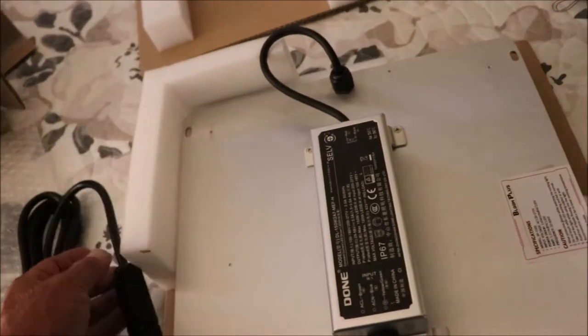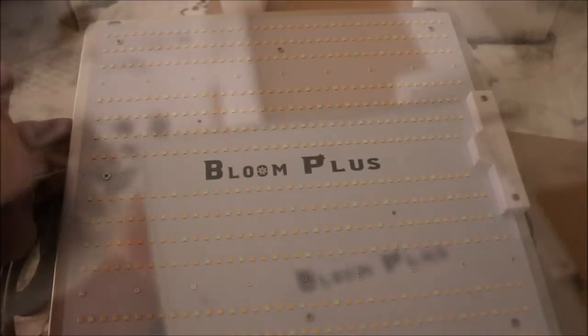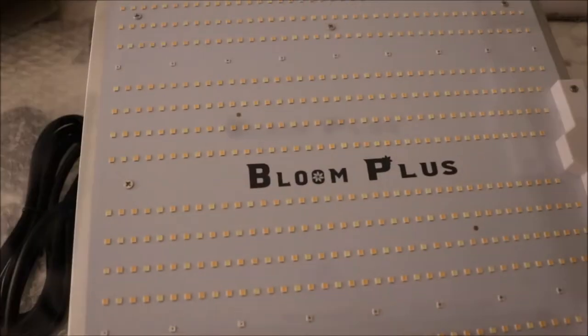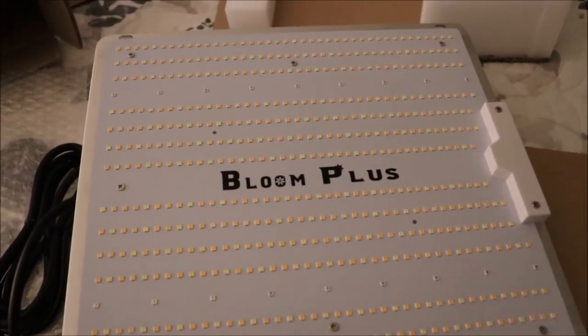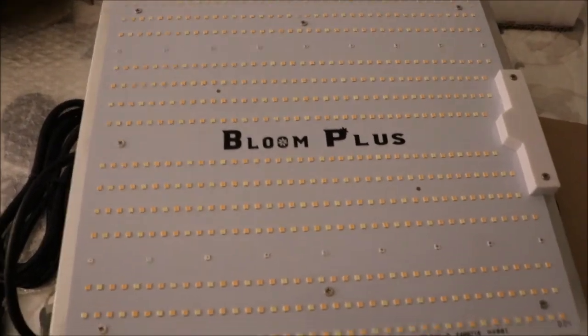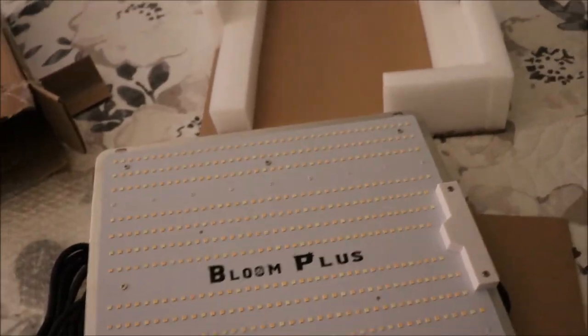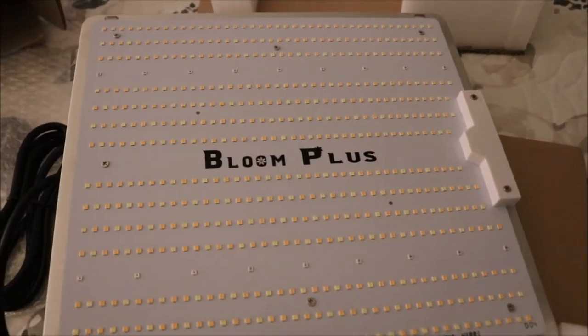Now I'll go ahead and pull the Quantum Board up — and there she is, the Bloom Plus BP1500. The light spectrum on this is really similar to a high pressure sodium when you look at the light spectrum on it. And you can get this light at Amazon — I will put a link down there in the description.